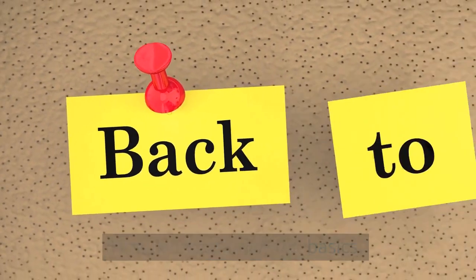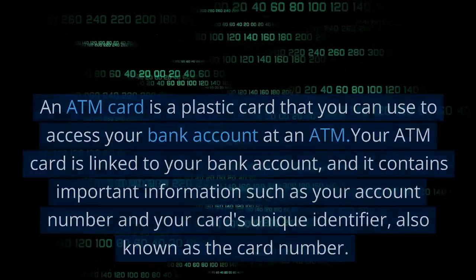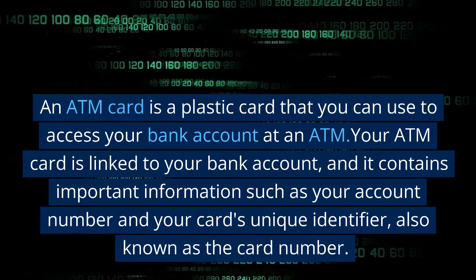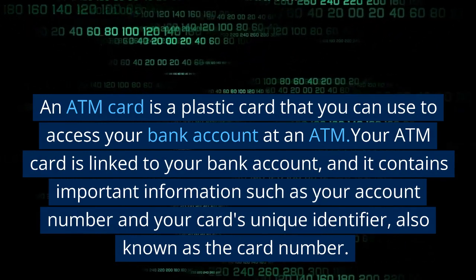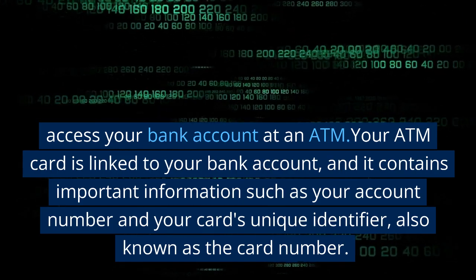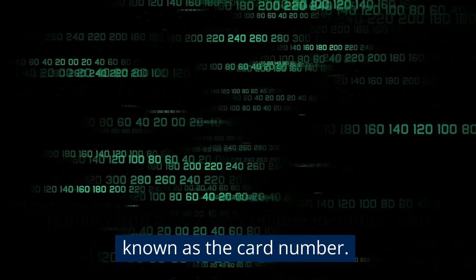First, let's start with the basics. ATM stands for Automated Teller Machine. An ATM card is a plastic card that you can use to access your bank account at an ATM. Your ATM card is linked to your bank account, and it contains important information such as your account number and your card's unique identifier, also known as the card number.